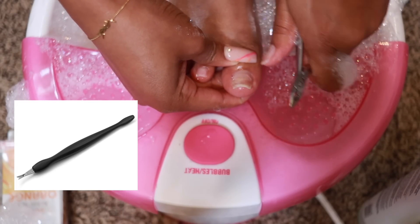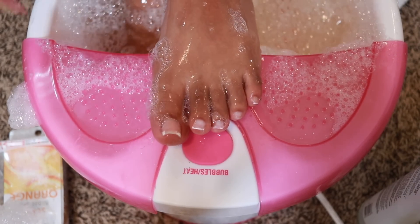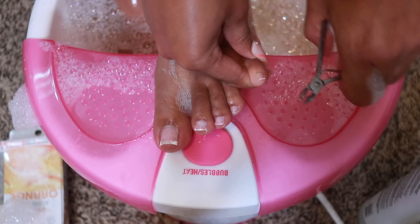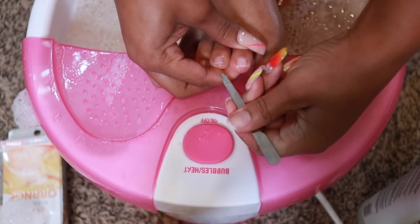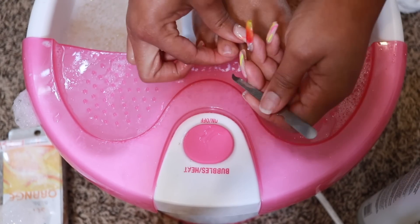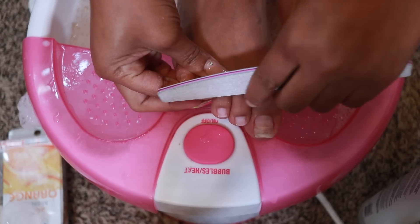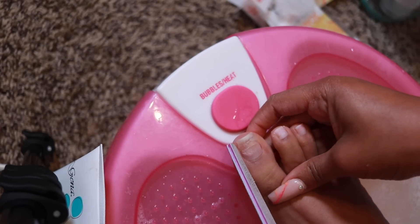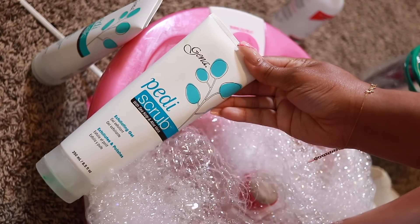I like to remove the dead skin on the sides - there's a better tool for this that I'm going to have to order because my kit didn't come with one. I remove that dead skin usually on the sides of the big toe and the pinky, and I make sure I'm cleaning underneath the nails as well. After that I like to perfect the shape - my preference is a little straight, kind of French-style. You can do rounded edges, the curved look, whatever you prefer.